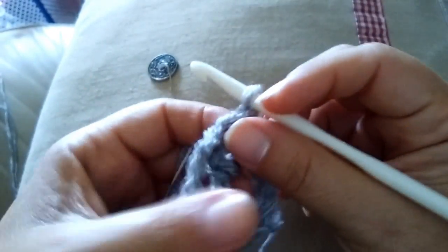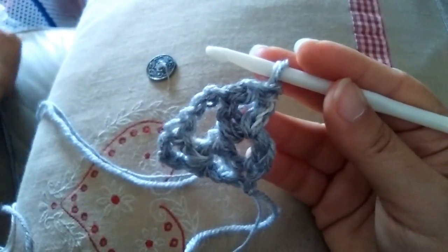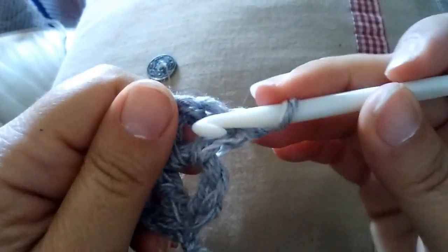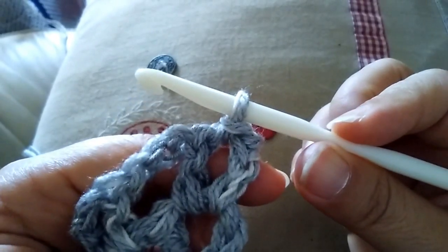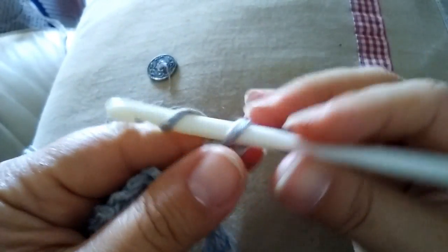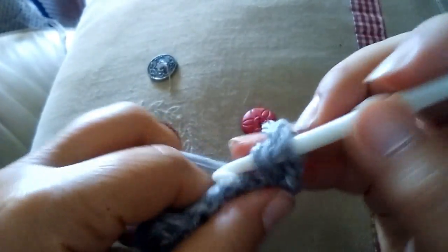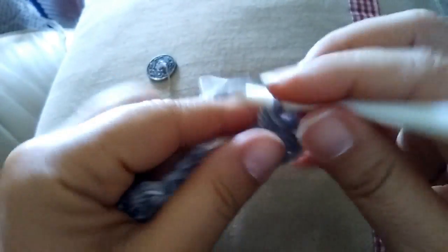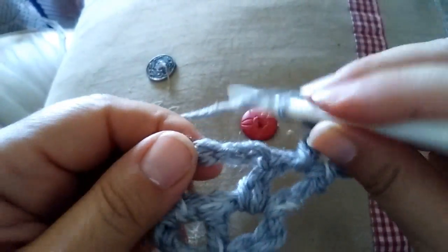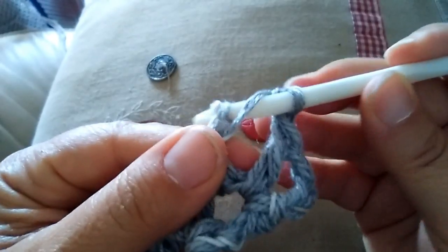Volto il lavoro in questo modo e ripeto quello che farò poi ad ogni nuovo giro: con l'uncinetto vado nel primo spazio e faccio una maglia bassissima per portarmi al centro di questo spazio. 3 catenelle: 1, 2, 3. Una maglia alta nel medesimo spazio. Una catenella e adesso nello spazio grande di 3 catenelle vado a fare una maglia alta,